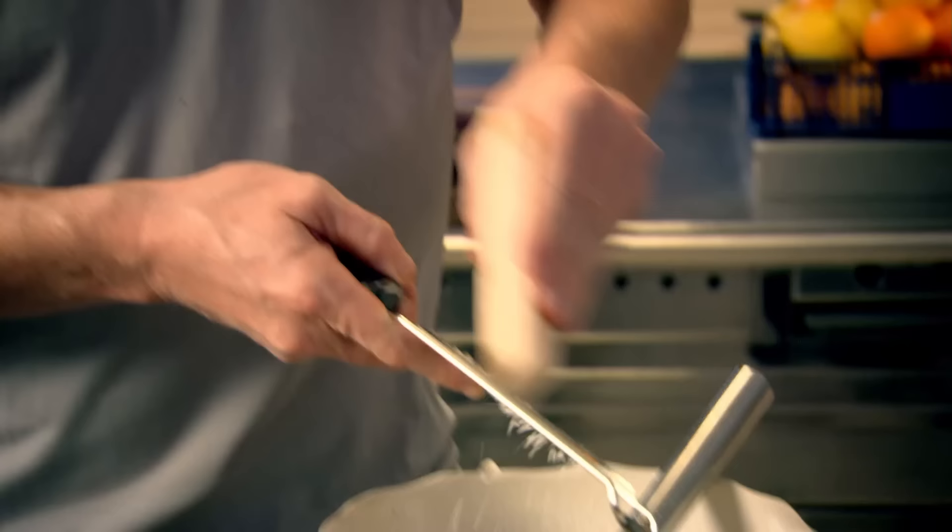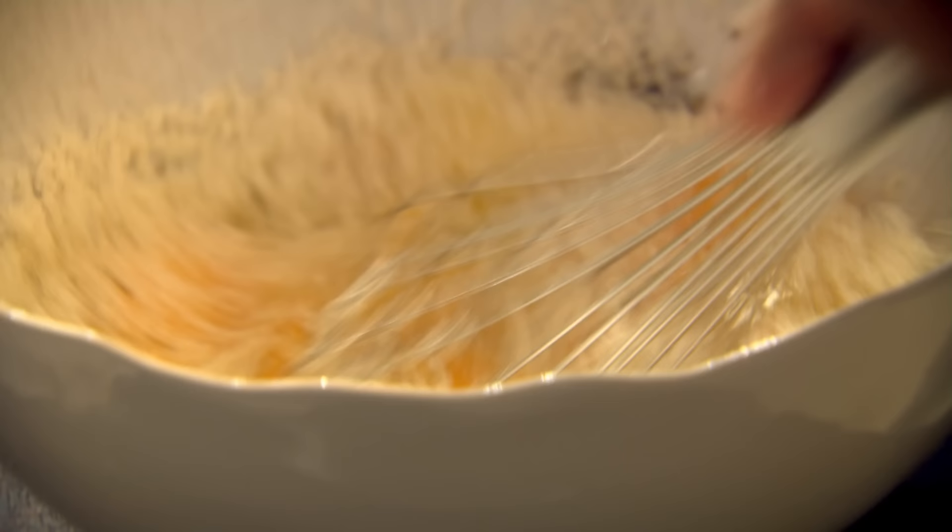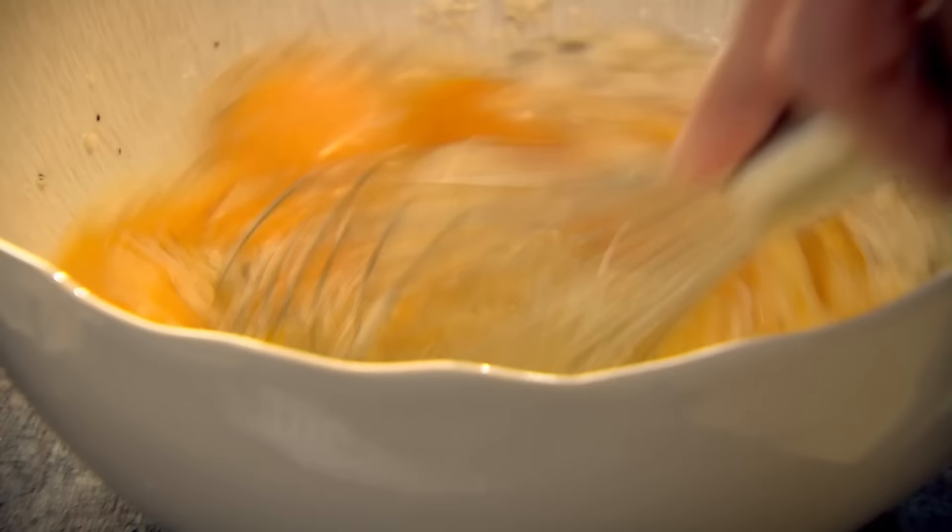I'm going to season the eggs with some Parmesan cheese. Be quite generous, because it adds a really nice saltiness. Fresh-ground pepper, and then whisk. Whisk up those eggs nicely.